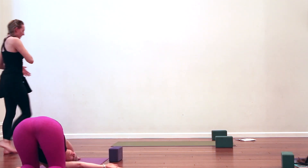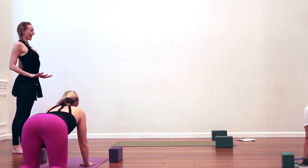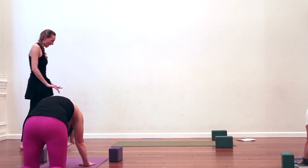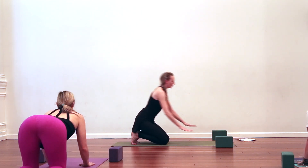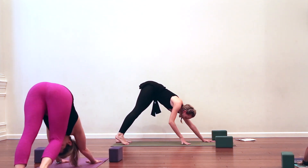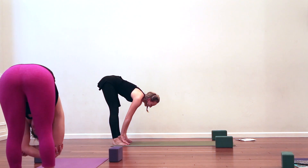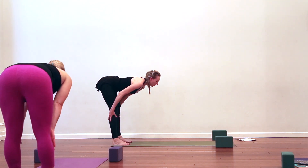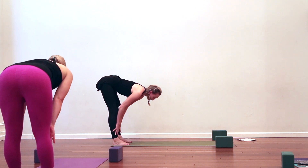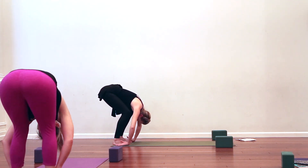Inhale, come on up to all fours. Let your in-breath make a gentle up-cat — collarbones back. Exhale, down-cat, round — really press the floor away, knuckles into the mat. Inhale, up-cat. Exhale, downward facing dog — press it back. Breathe in. As you breathe out, walk your hands to the back of the mat for a forward fold. Inhale, half lift — get long. Exhale, fold. Flip it — maybe hands slide down the back of the calves. One more time, inhale, half lift — glide the shoulders away from the ears. Exhale, fold.